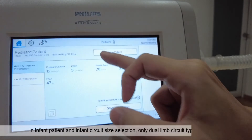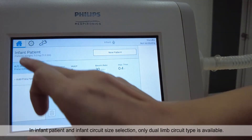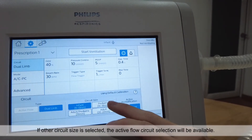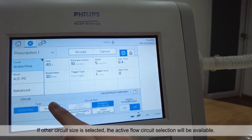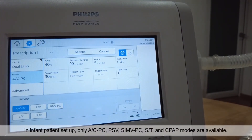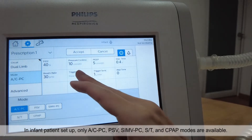In infant patient and infant circuit size selection, only dual limb circuit type is available. If another circuit size is selected, the active flow circuit selection will be available. In infant patient setup, only ACPC, PSV, SIMV PC, ST and CPAP modes are available.